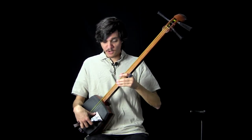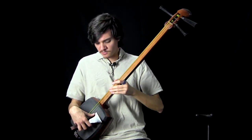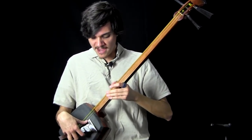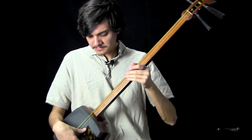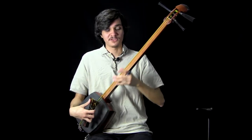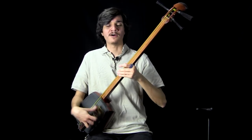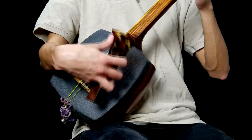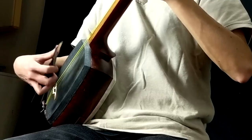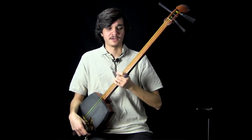Maintaining this pronated forearm is going to help us have a nice smooth upstroke where the string is catching sort of the back of this curve on the bocce, giving us a nice smooth and even sound. You might want to use supination — this outward forearm rotation — to get a twangier sound, but that's more of a stylistic choice.